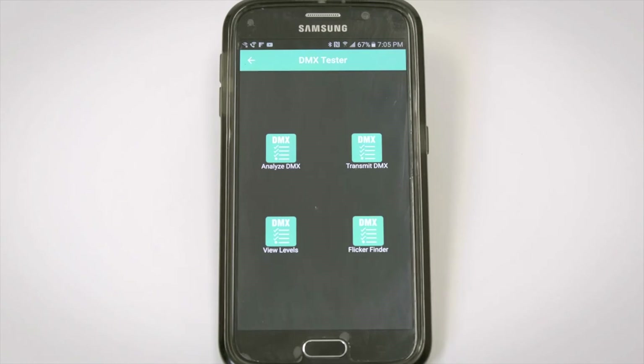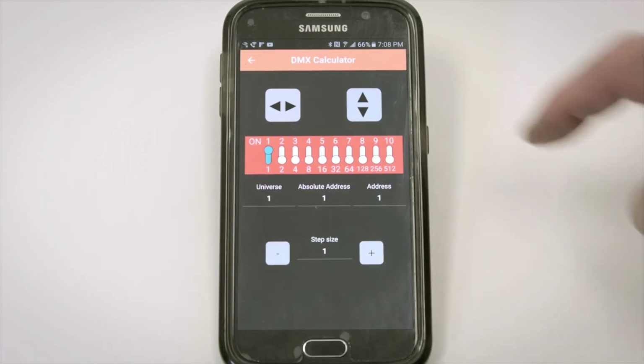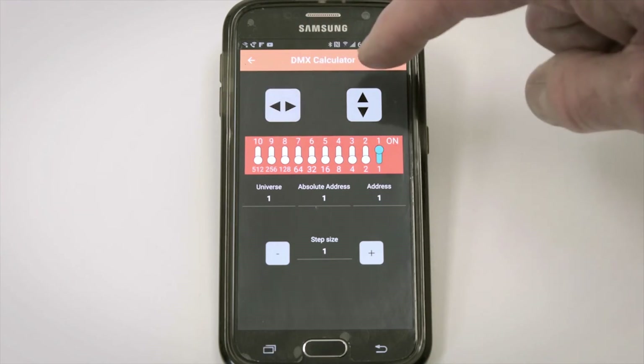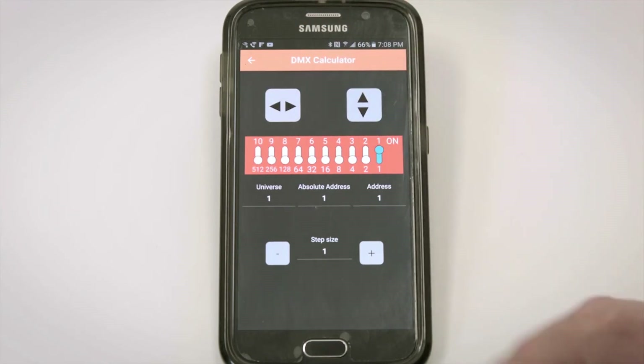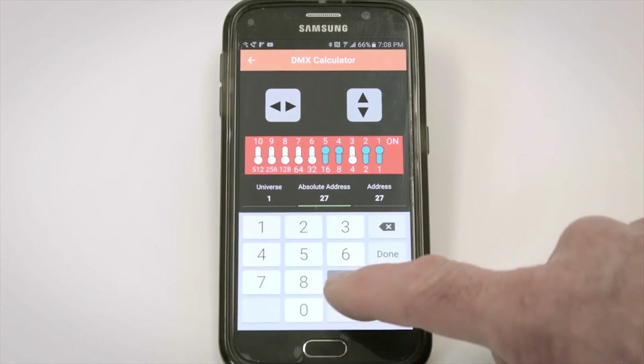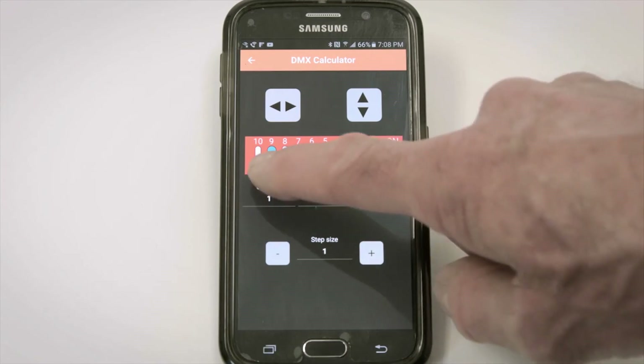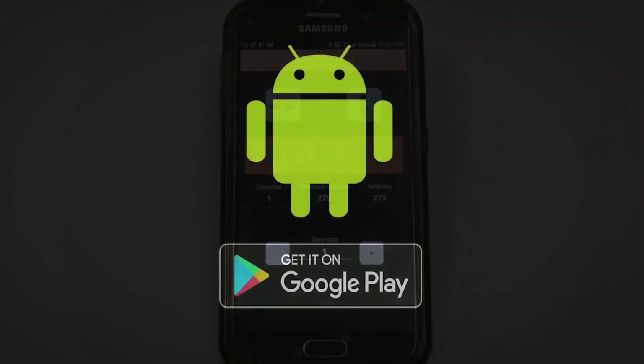On the Dip Switch Calculator, you can flip the display left and right and up and down to align the calculator with your fixture. To set the DMX address to 279, you type 279 and the DMX Cat tells you to set switches 1, 2, 3, 5, and 9 to on.